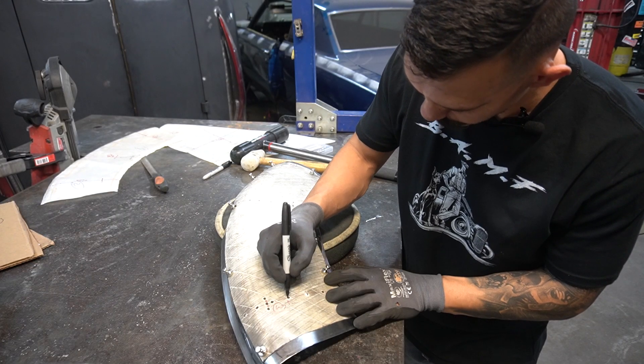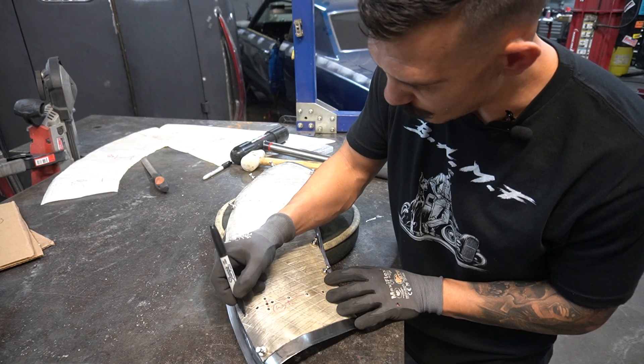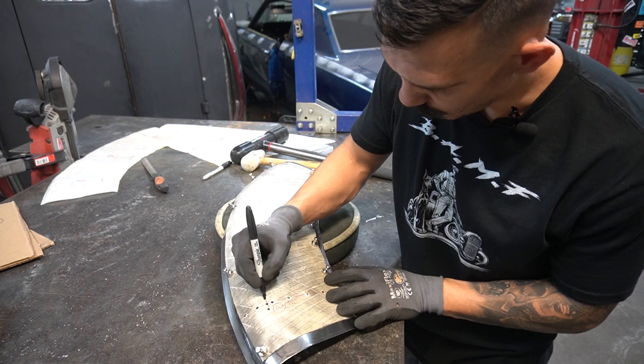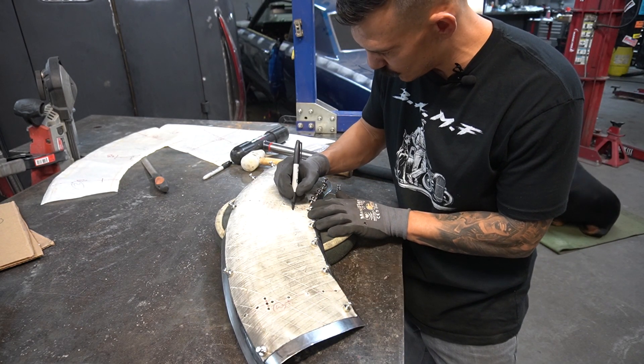I'm going to re-mark where my reference marks — where my contour gauges — are going to be, because they got rubbed off running through the English wheel.